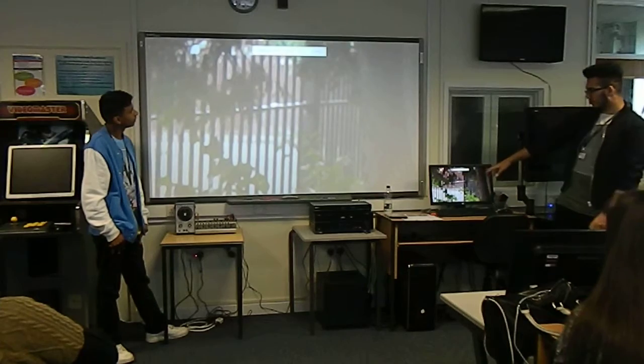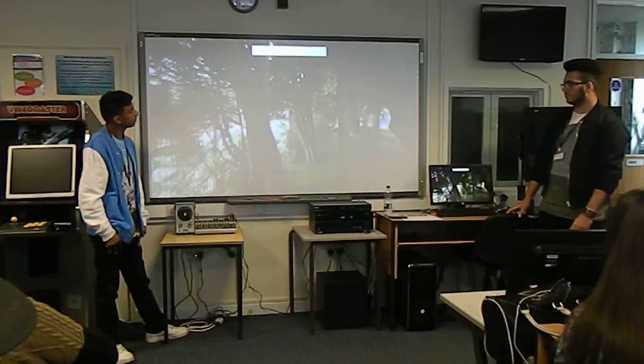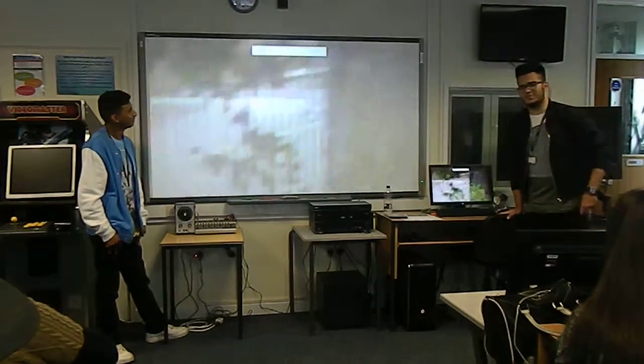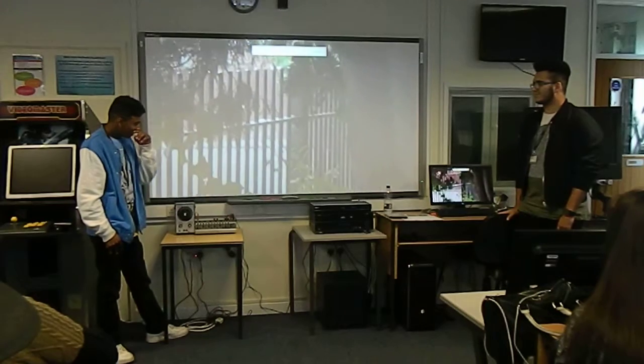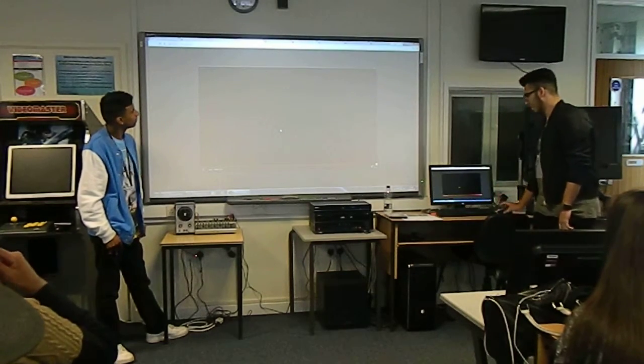Under normal circumstances it won't be as shaken, but it's more problematic with a handheld. It's a somewhat exaggerated version of the handheld shot. As you can see, using a tripod is advantageous.